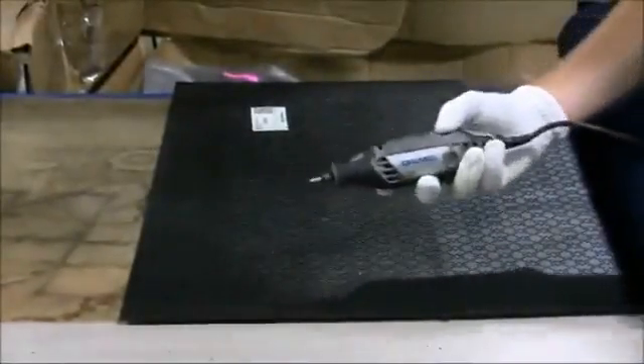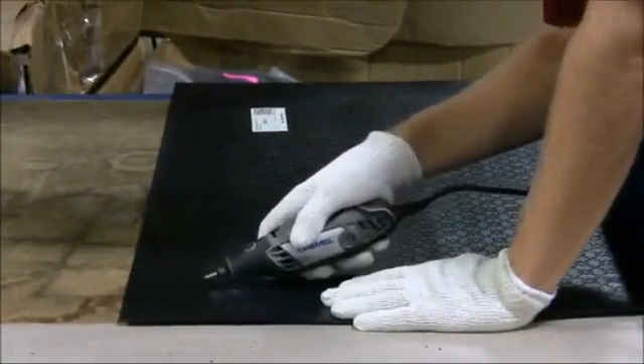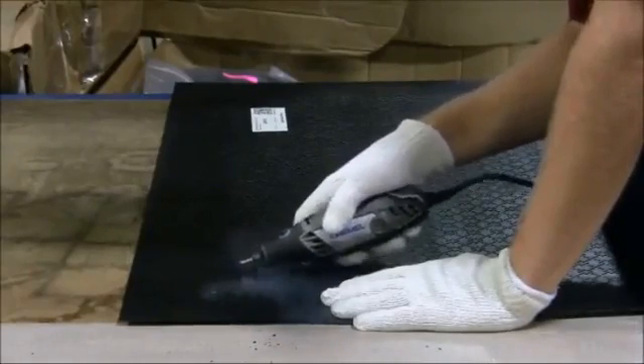To begin the process, buff off the desired area for your label. If cleated, be sure to remove all cleats. It's also important to buff smooth back mats in order to strengthen the bond between the rubber and the label.